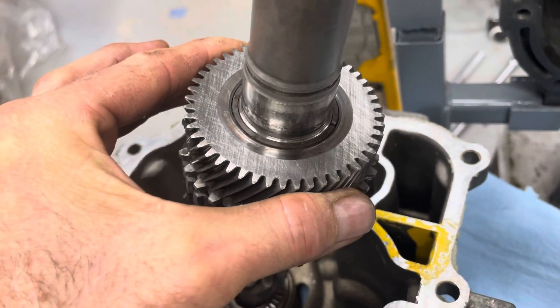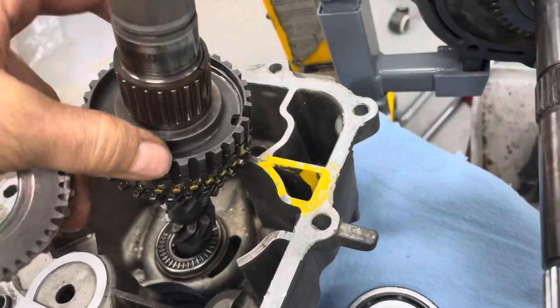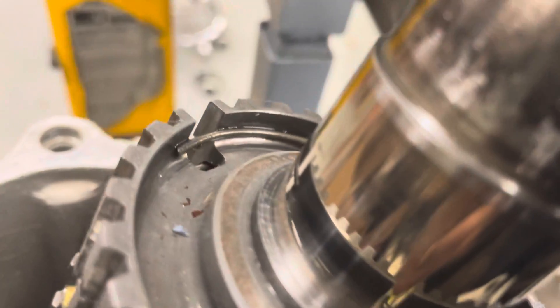It's loose on the shaft, but the shaft itself looks nice.